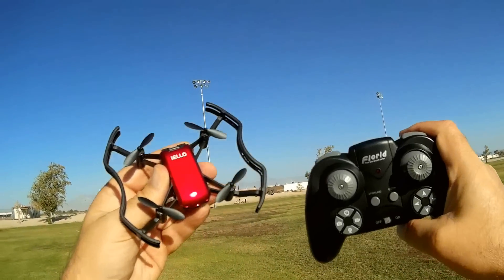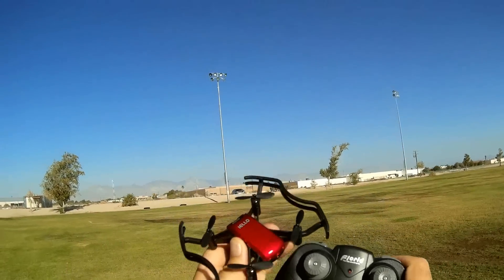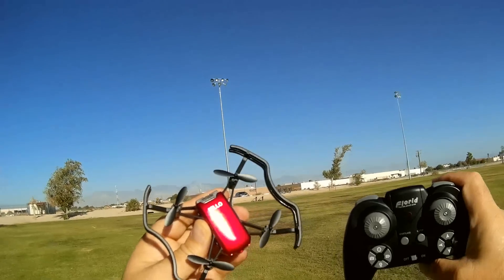Good morning, QuadCopter101, and what I got for you today is a review of an interesting little drone. This is the F-21W Aiello.